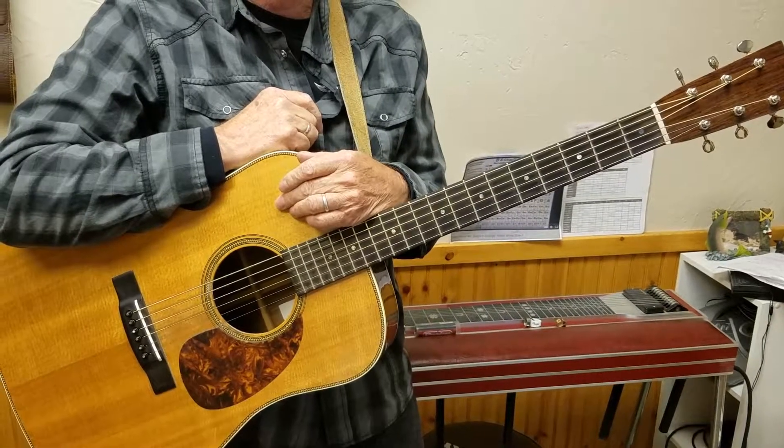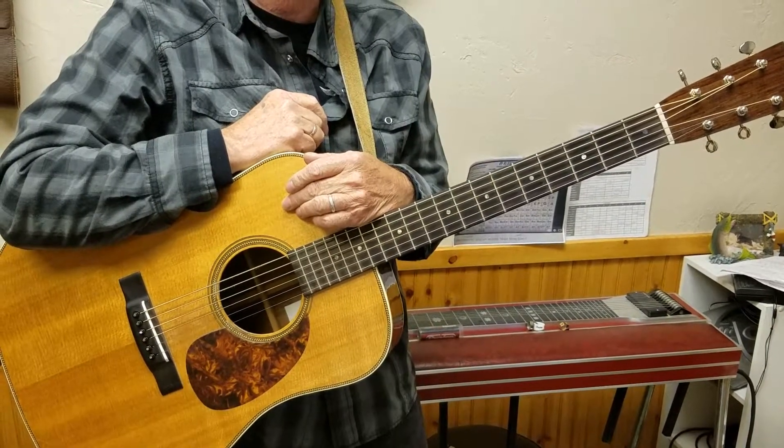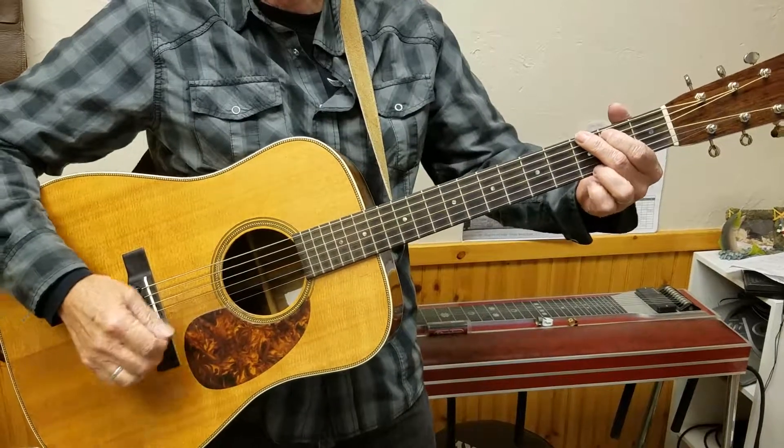Good day folks, it's the Headless Music Teacher. Today I'm teaching guitar. We're gonna work on the G lick.